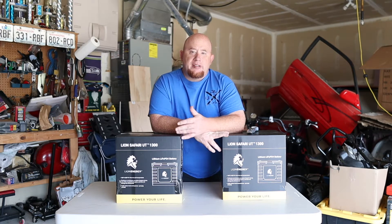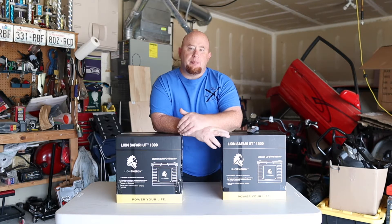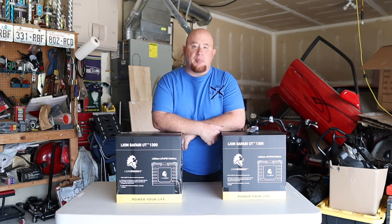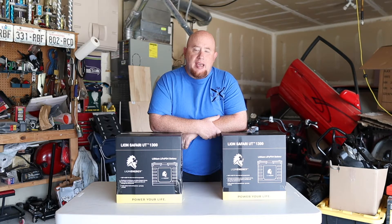We have a rough idea of our clearances and what we want to do. The next thing is to start building the base for these batteries and take them out of the box for the first time. So let's get to building.